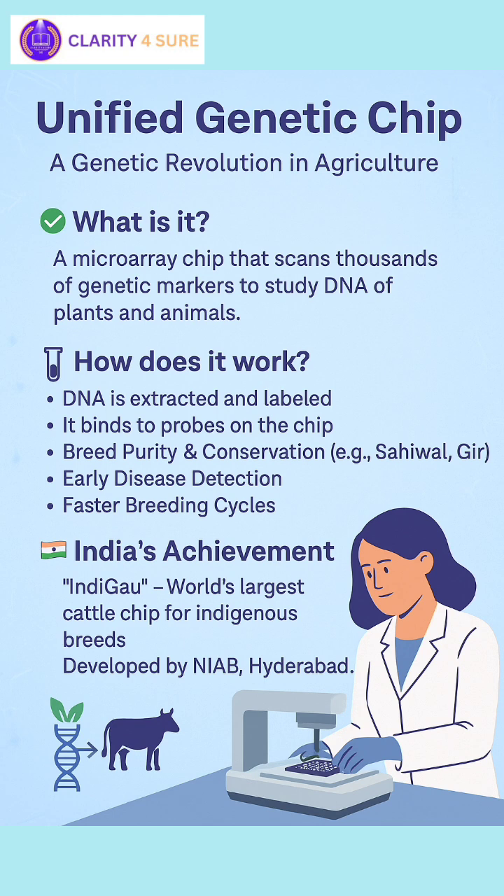Now let's look at uses of unified genetic chip in agriculture. Number 1, genomic selection in livestock — it helps select superior animals for breeding based on genetic traits. For example, it is used in cattle and buffalo for traits like milk yield, disease resistance, and fertility.